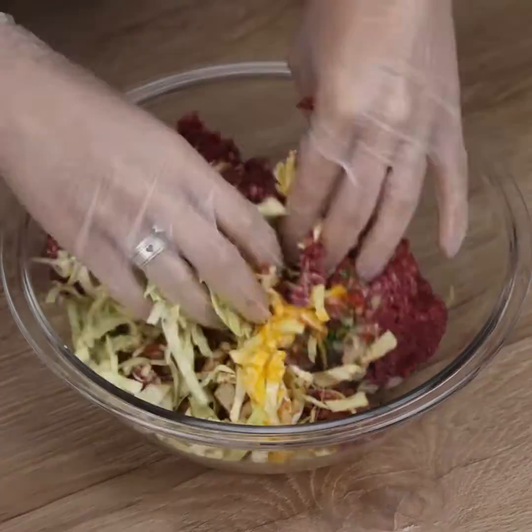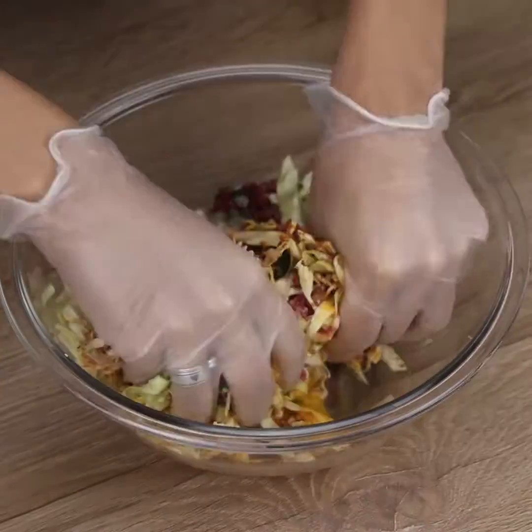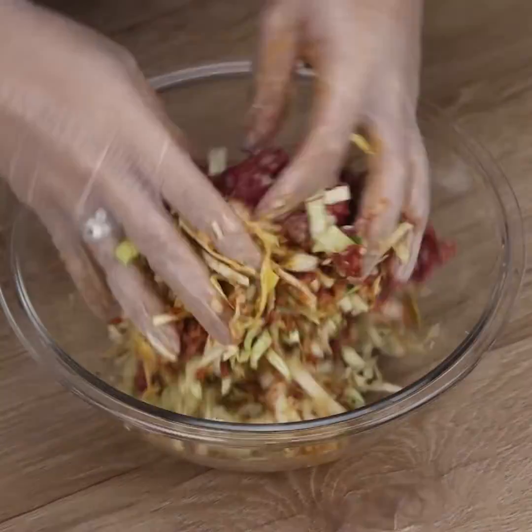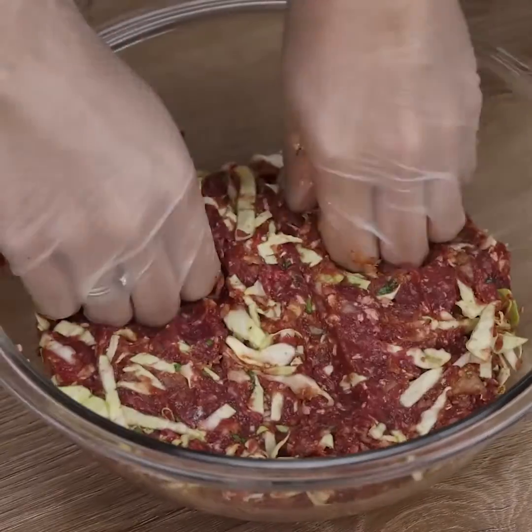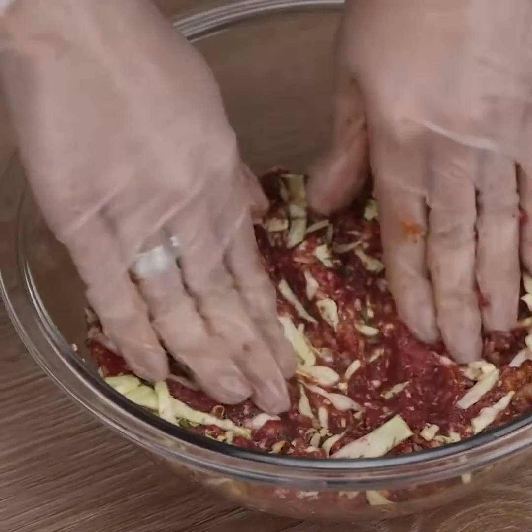With your hands, we will mix all the ingredients. And before I forget, tell me which city you're watching from so I can send you a special hug. Today's hug goes to Samira Kuznetsova from Georgia.